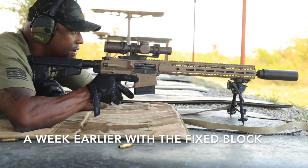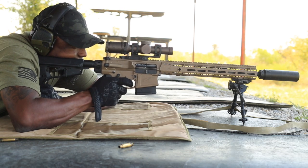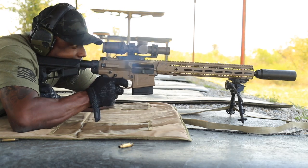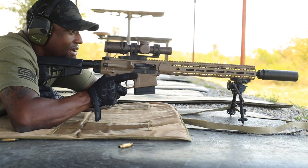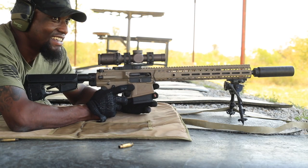We'll get you guys some footage of this rifle running suppressed. 350 yards. And we stove-piped. Stove-piped in the video. God damn.